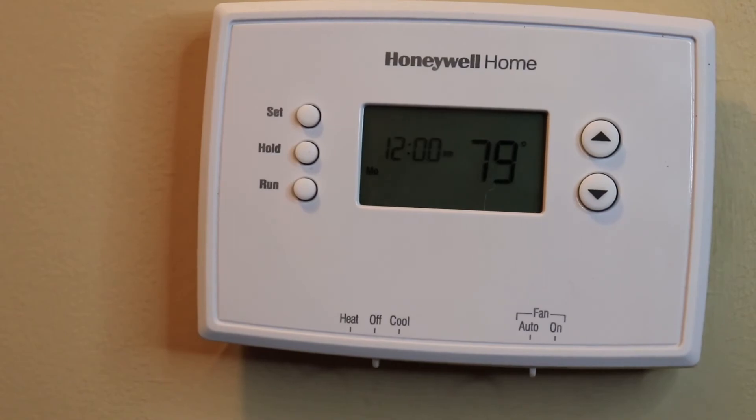Now the next step is to turn the power back on to the furnace. So there you have it guys, that's how you install a digital thermostat in your house — very simple and very straightforward. If you enjoyed the video, subscribe to the channel, click that bell icon, and give us a thumbs up. This is Bill signing off from MyBatterHalf — have a great day.